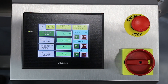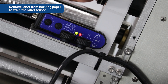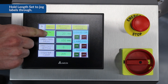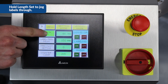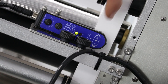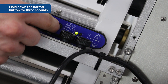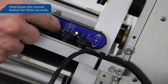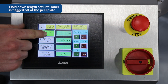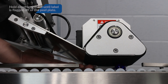To set up your label sensor, we're going to peel off the label and then use the link set to jog the labels through. We want the sensor reading only the backing paper with no label in there. Once we're there, we're going to hold down the normal button for three seconds. You'll see the green LED blink and then stop blinking. Then we're going to hold down the link set until we have a label flagged off of the peel plate by two to three millimeters.